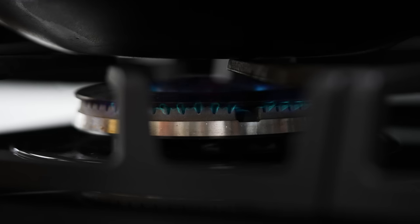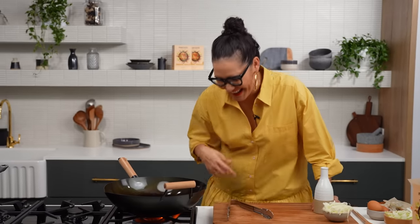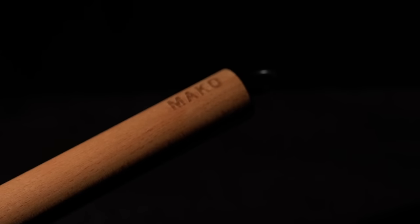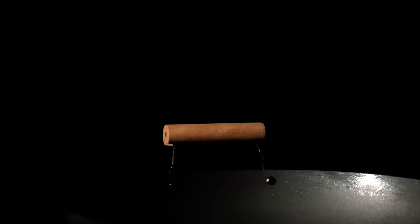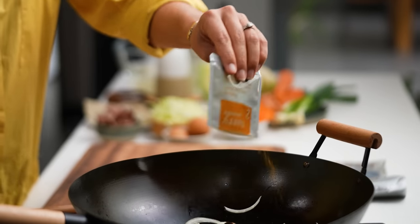Now for the Singapore noodles stir frying part. This is my Mako wok — I designed it myself. Hot wok is really important so that your ingredients don't stick. Then add the oil and stir fry your onion and the curry powder.